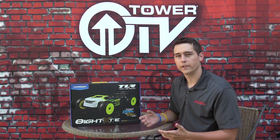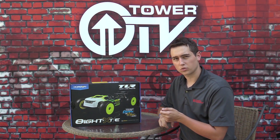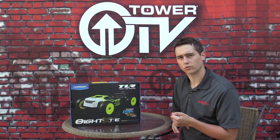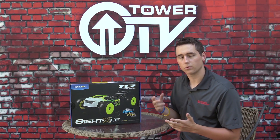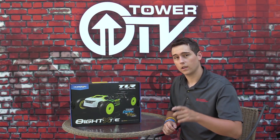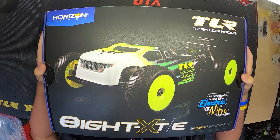This is the intro video for what we're going to put into this build. We're going to use Spektrum servos, an OS engine, OS pipe, a Dynamite receiver pack, and a Spektrum radio and receiver combination. Stay tuned - this build is going to be pretty awesome and I hope you enjoy it.